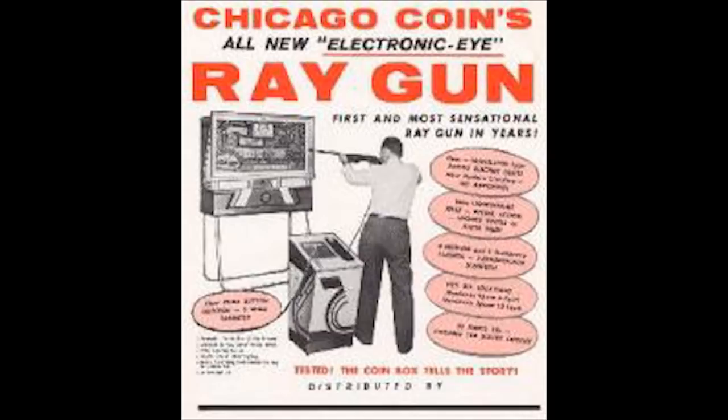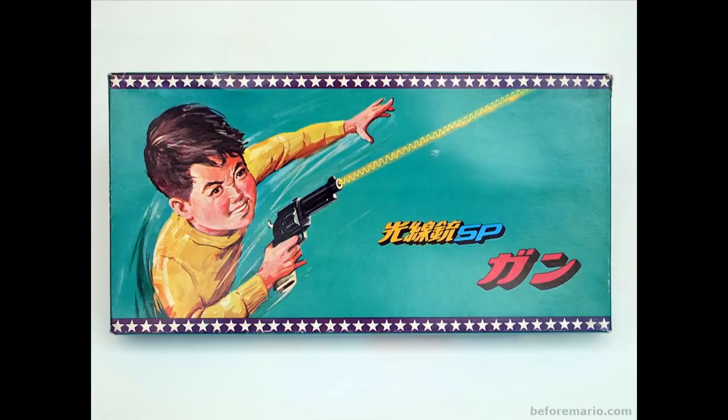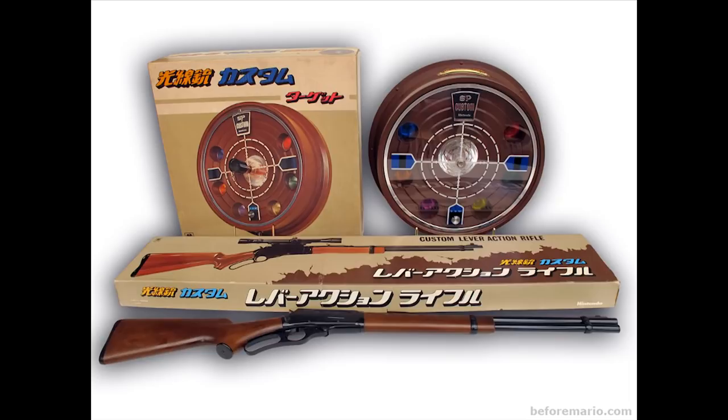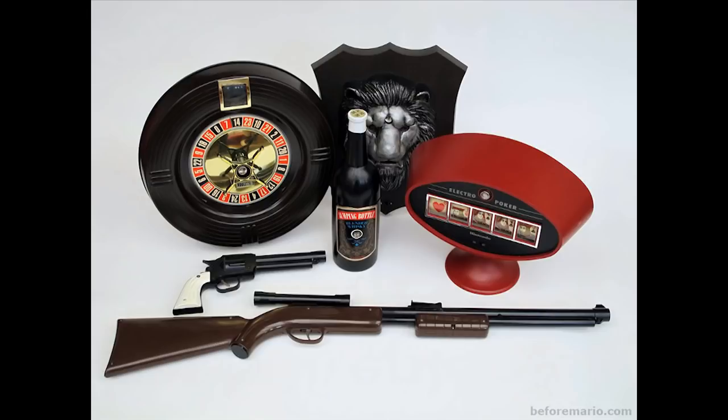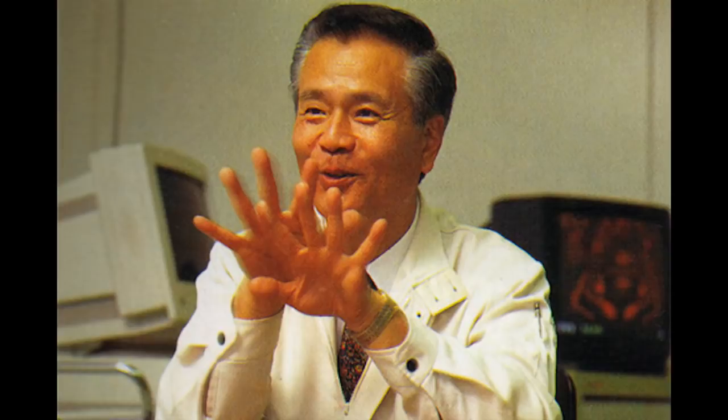Fast forward decades later and arcades were still using this technology to great effect. Sauntering onto the scene was Nintendo, a fairly successful playing card manufacturer founded in the 19th century that broke into the electronic toy market in 1970 via technology from Sharp Electronics. One of the first electronic toys made by Nintendo was the Beam Gun, which worked much in the same way as its light gun predecessors. The Beam Gun, and Nintendo's shift to toys in general, was actually spearheaded by the future father of the Game Boy, Gunpei Yokoi.